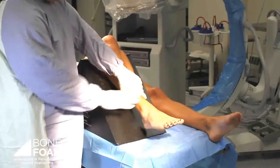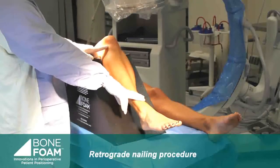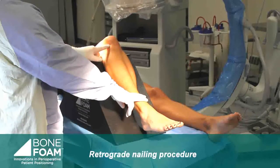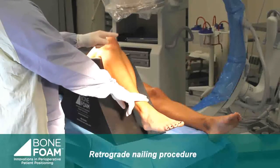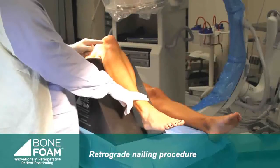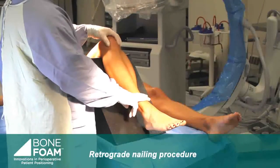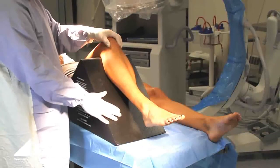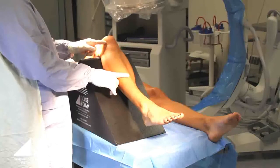Now this is what we call the obtuse triangle, and I use this for retrograde because this is the angle that the knee needs to be at to pass a guide wire down the femoral canal, the reamer, and the rest of the instrumentation. So this angle — the obtuse wedge — is designed for retrograde femoral nailing procedures.